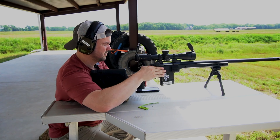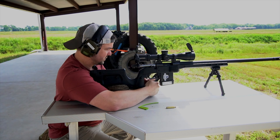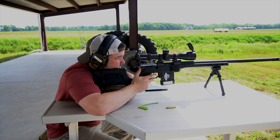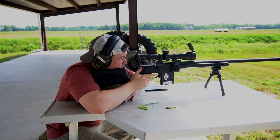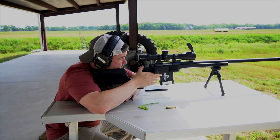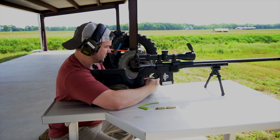Alright, impact there. The reticle is a little bigger than I would like, but let's go on out to 600. 600 is right at three mils. I'm going to adjust my parallax a little bit. Impact — just arrived at center at 600. Tracking good so far.